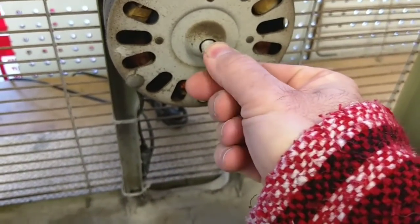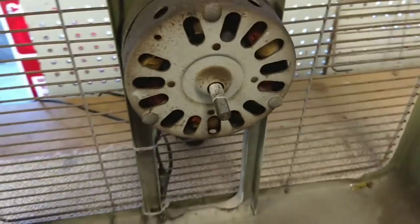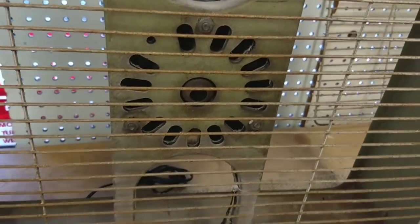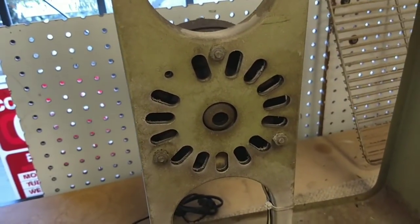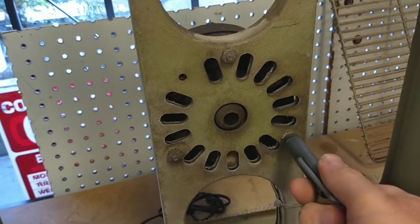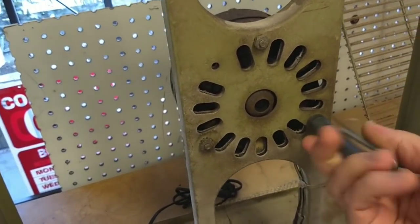Yeah, that motor's just trash. Okay, so to get the motor out, we have to take the grill off and these three bolts, then we can get the halves of the motor housing apart. I'm curious about getting these out - this is an 11 millimeter, which I think is like a 7/16ths. Something like that.